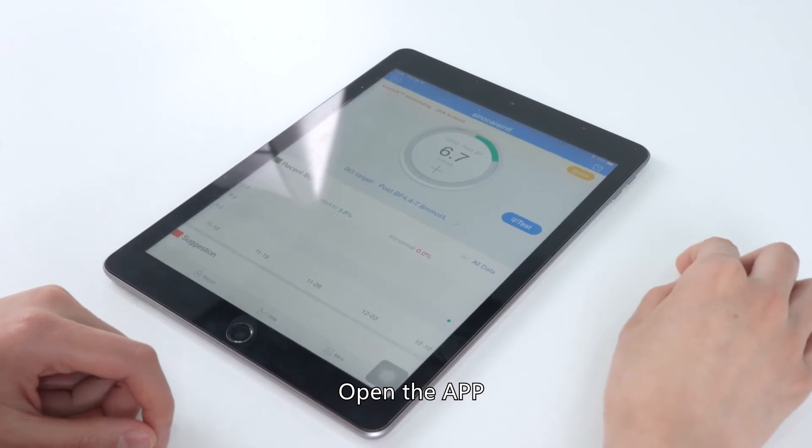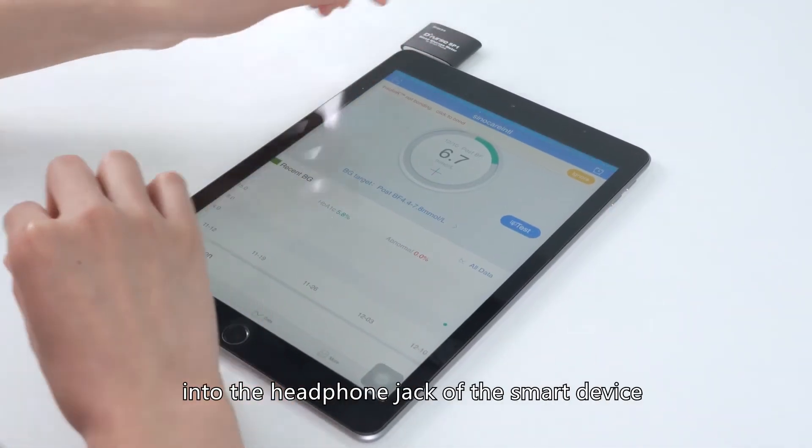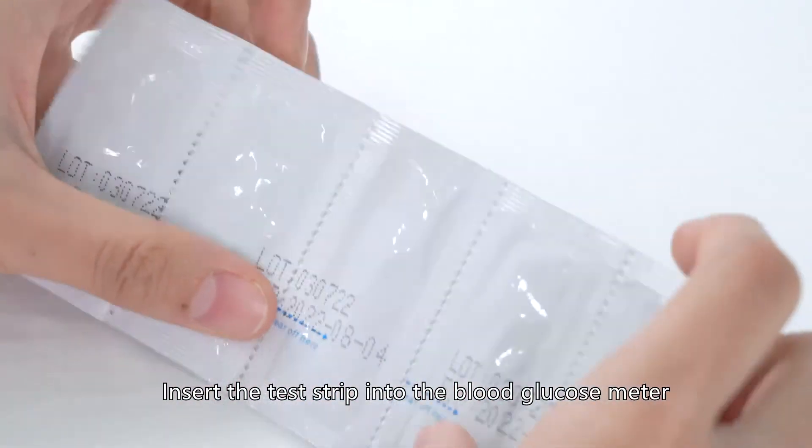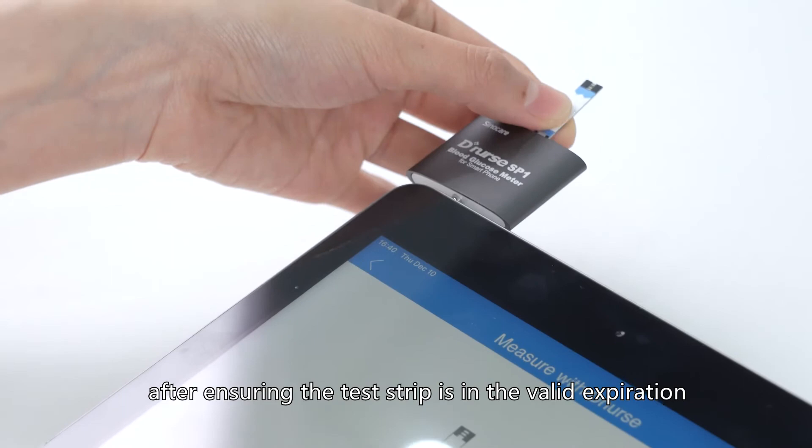Open the app. Put the blood glucose meter into the headphone jack of the smart device. Insert the test strip into the blood glucose meter after ensuring the test strip is within the valid expiration date.